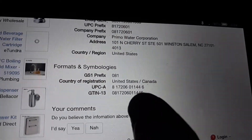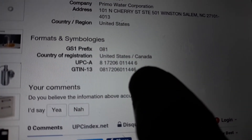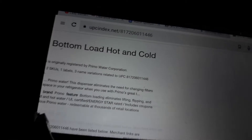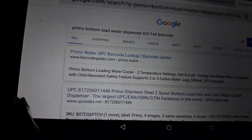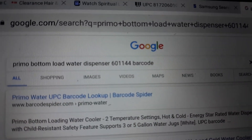The barcode shown is UPC-A: 0144-0144-1144, so it's easy to use. That's why I searched 'Primo bottom load water dispenser' and then the model number, and the model number also gives you the barcode.